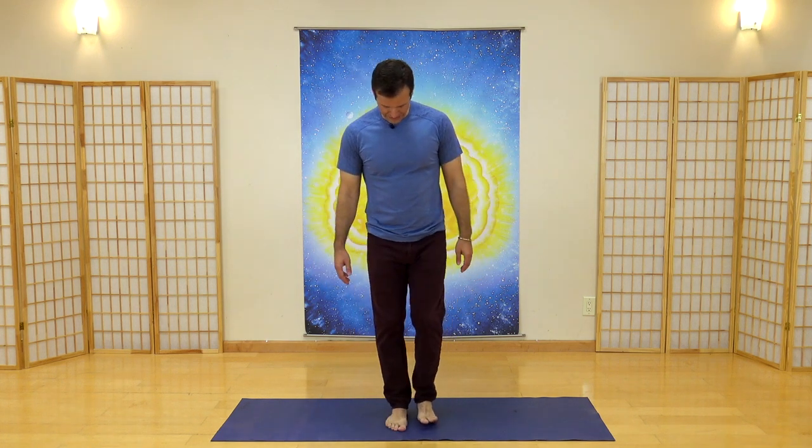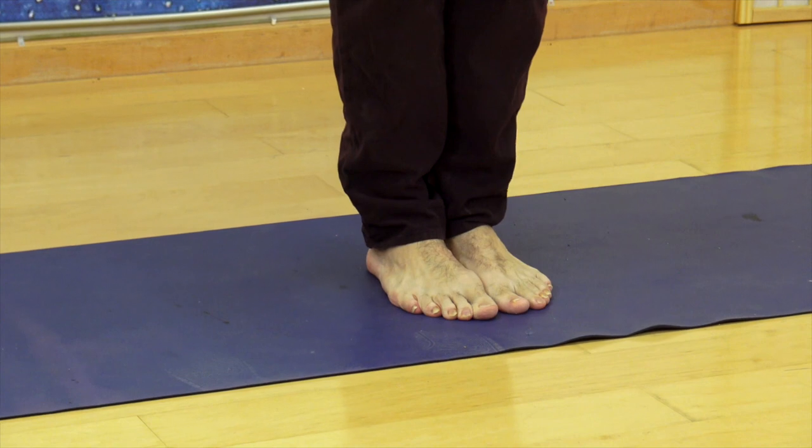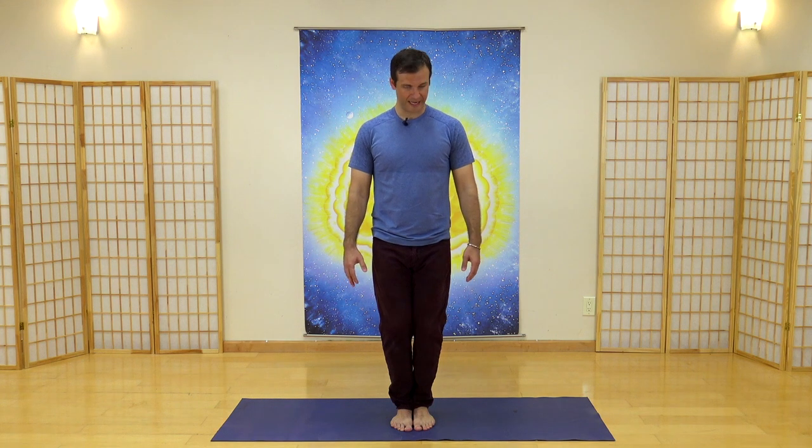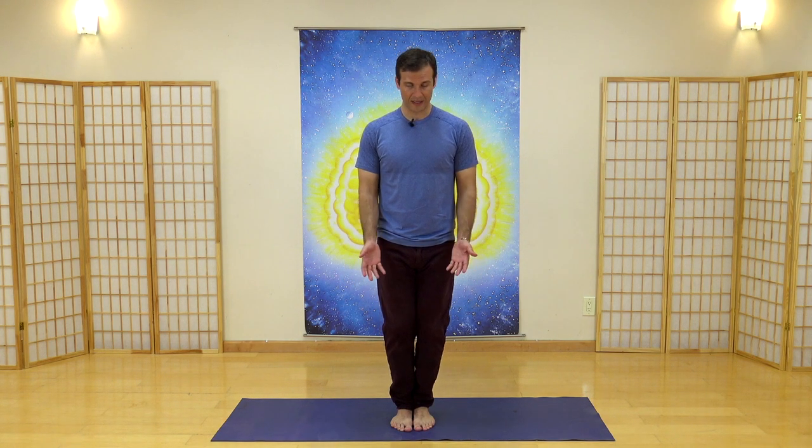Bring your feet a little bit closer together — all the way together if you can. Roll your weight again onto the front half of your feet. That's a healthy way to stand, helping bring power to your lower body. Bend your knees slightly and tuck your tailbone just a little bit forward to feel some space in your lower back. With your arms resting by your side, breathe in through your nose and lift your hands up toward your chest, turning them outward. As you breathe out, push straight out in front of you through your mouth. Breathe in, gathering the energy, pulling back toward your lower abdomen — your energy center — then exhale and relax, coming down.